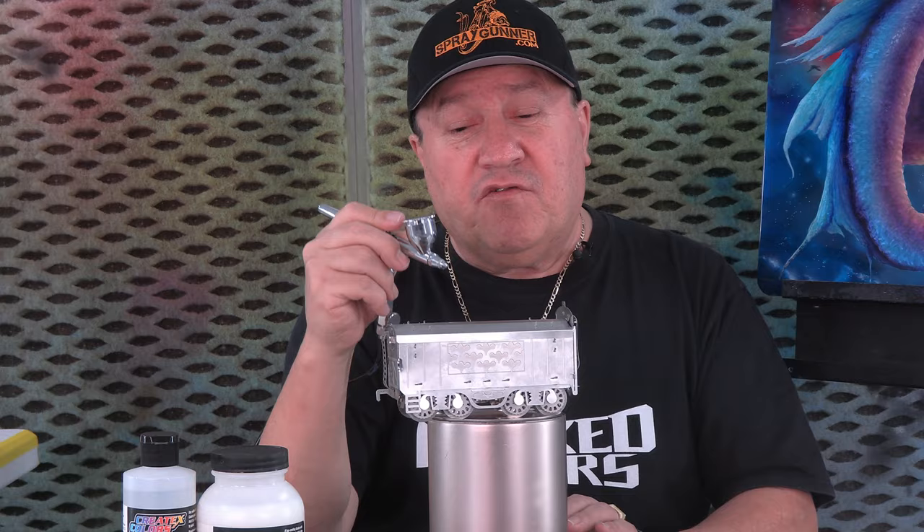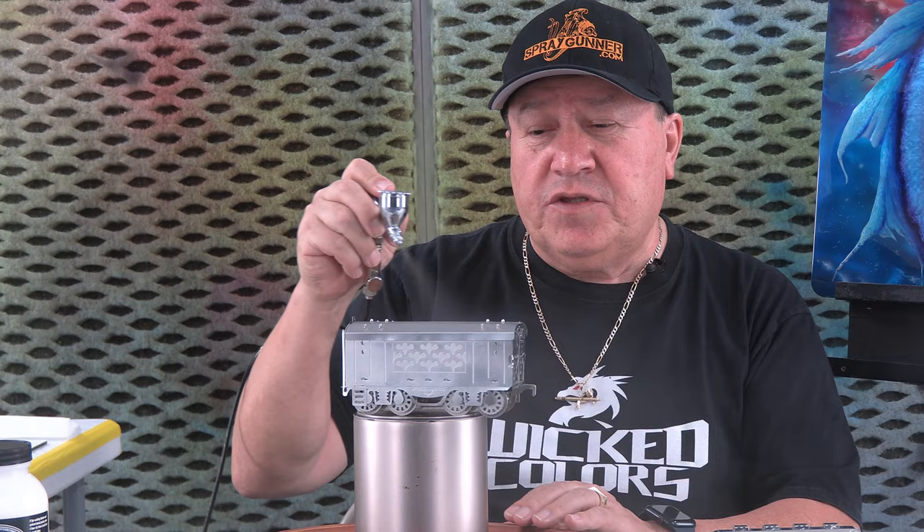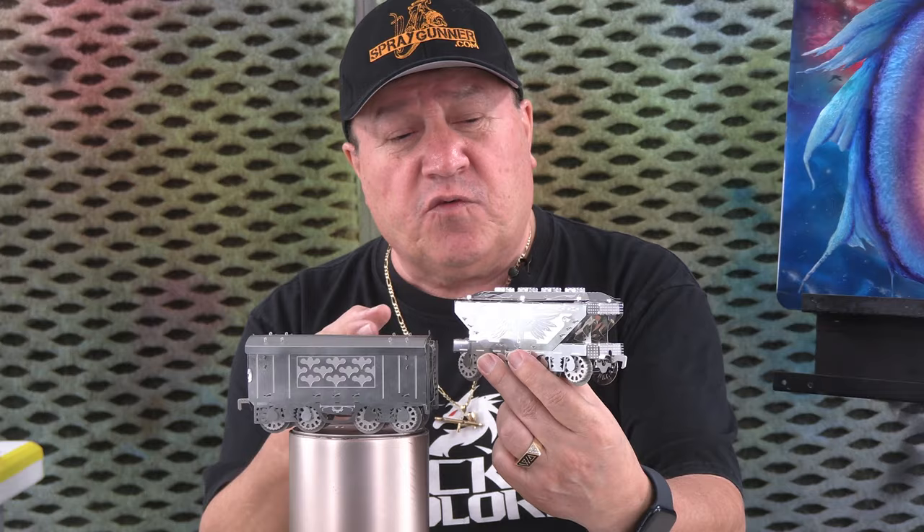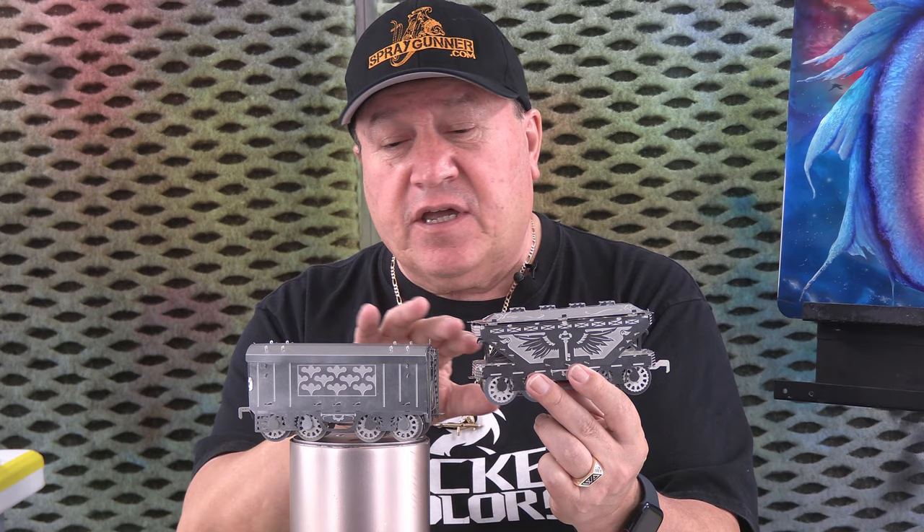This is the last coat of transparent sealer on the metallic piece. As you can see it has a little bit of a dull finish, but that's natural — that's what we expect. We're going to need to add color and candies and all kinds of transparencies. Look at the difference between this one and the other one — see how shiny and glossy this one is? This will become that way after the final clear coat. That's the trick.